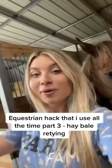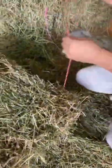Equestrian hack that I use all the time — part three. If for whatever reason you need to re-tie an opened bale of hay, this is a hack on how to do it really easily. So you're going to find your hay string.